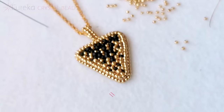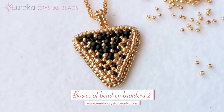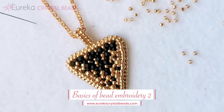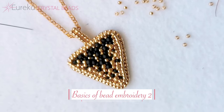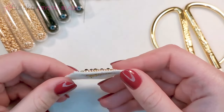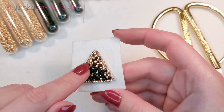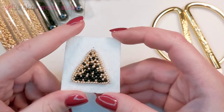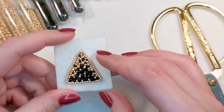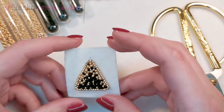Hi everyone, it's Aga from eurekacrystalbeads.com with another fun beading video. Quick reminder to check out the rest of our channel and tutorials, and if you like what you see, hit that subscribe button and the notification bell so you always know when we're posting new content. In this video I'm going to show you how to finish a piece — how to cut off the excess base material, how to finish the edges, and what to do with the back.